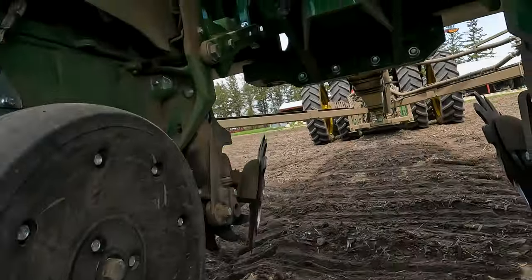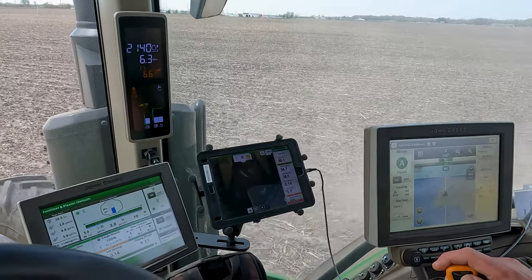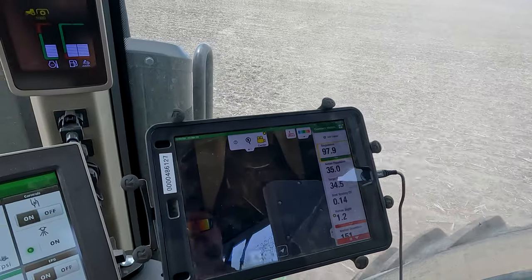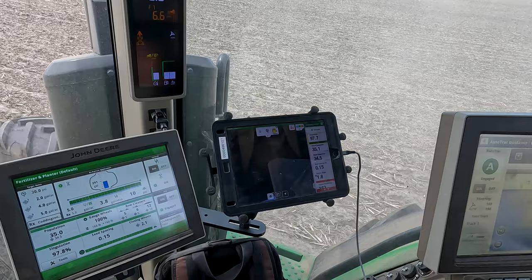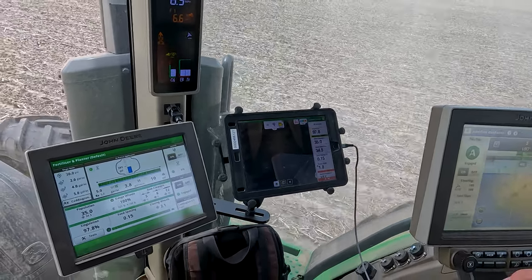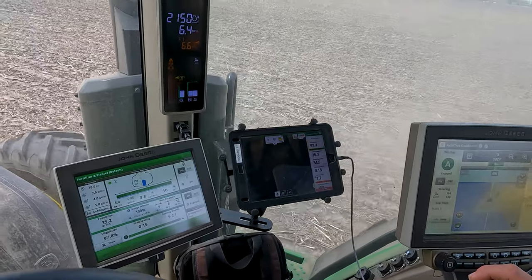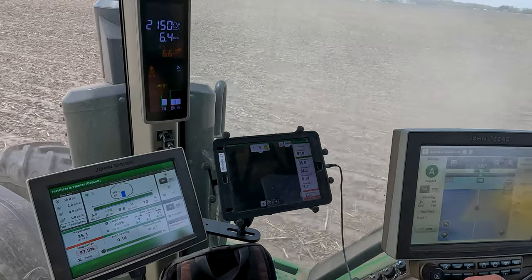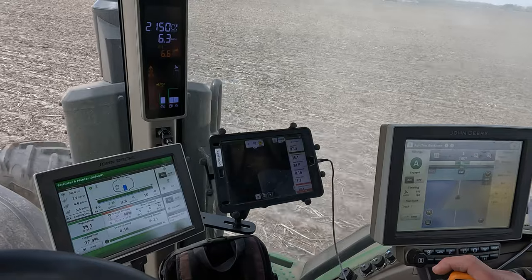Let's see what kind of readings we're getting — the camera does look a lot cleaner. Depth still sounds — there we go. Depth is better though. We had it one more notch down and it was too deep, so it was probably pretty good. Yeah, 0.7, 1.6.